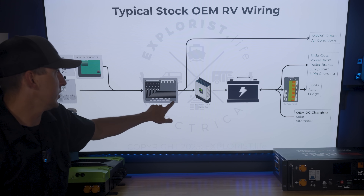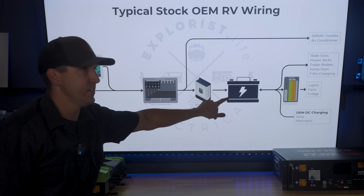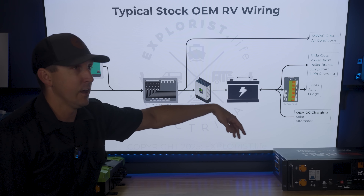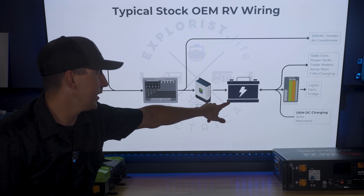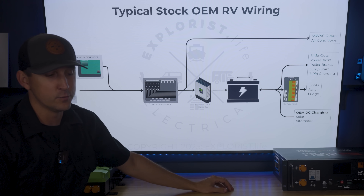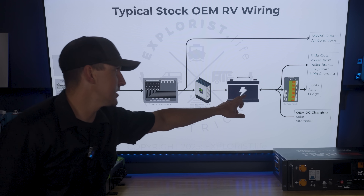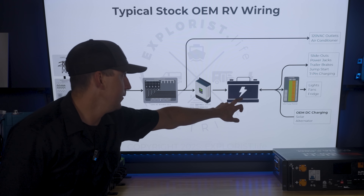From the AC breaker box, power goes to all the 120-volt AC outlets, the air conditioner, and anything that requires standard household power around the camper. Behind the AC breaker box is a converter that takes 120-volt AC power and converts it to 12-volt DC power, then sends it to the factory 12-volt battery for all the house loads. All house loads — slide-outs, jacks, trailer brakes, jump-starting in a motorhome, or 7-pin charging — are connected right to that battery. There's also a 12-volt fuse panel connected to the battery powering lights, fans, a 12-volt refrigerator, and any OEM DC charging. The main takeaway: all 12-volt loads and chargers from the factory are connected to that factory 12-volt battery.